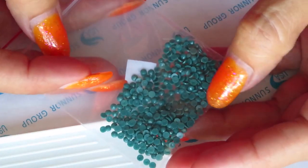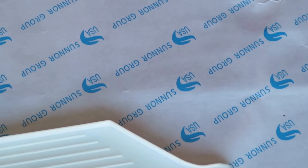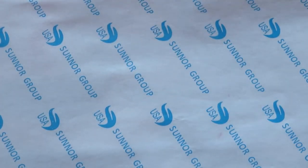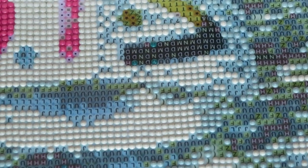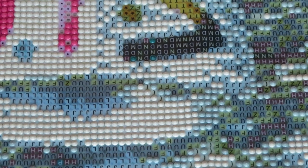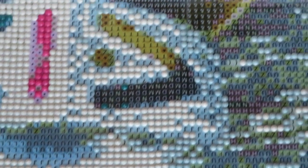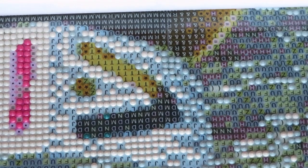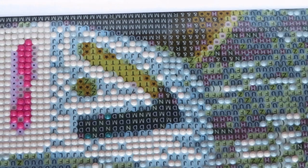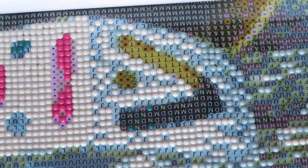I also forgot to tell them to please add square diamonds to the custom painting as well, so that's going to be another email. I'll ask them if they could include square drills because as of now they only have round diamonds for the custom diamond painting.